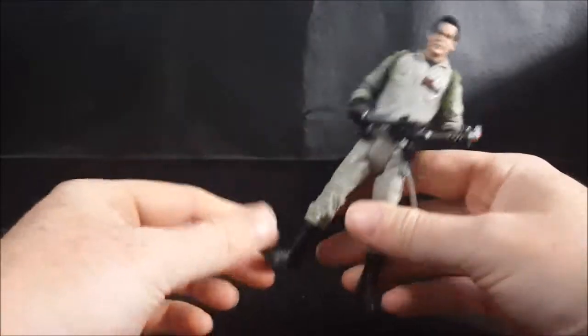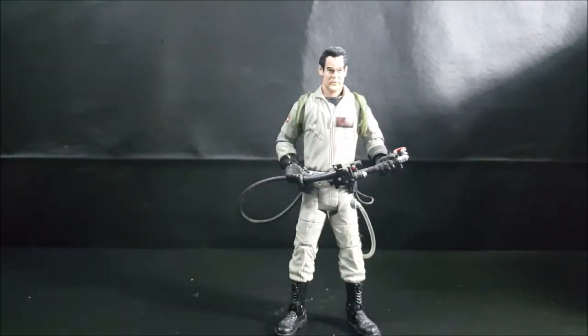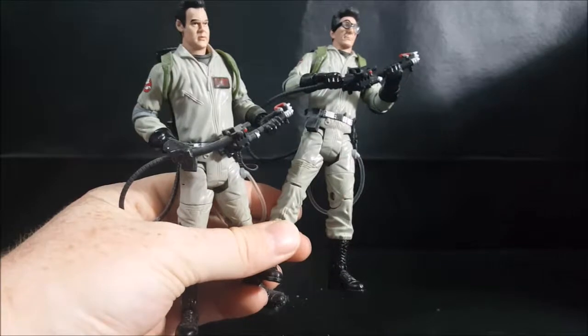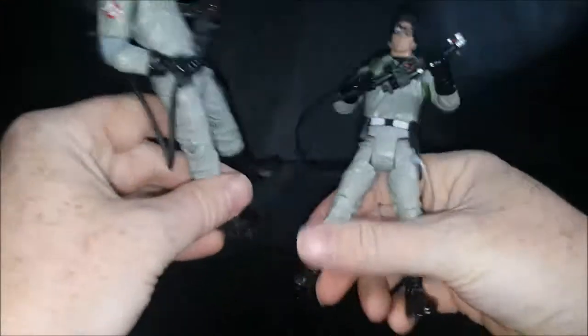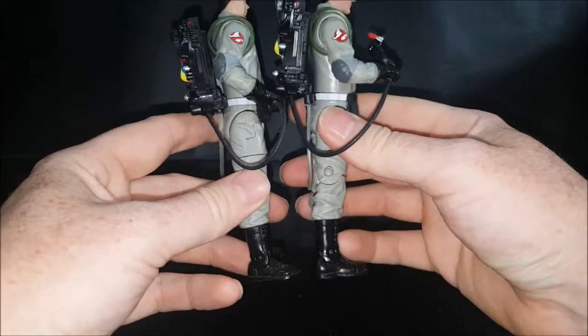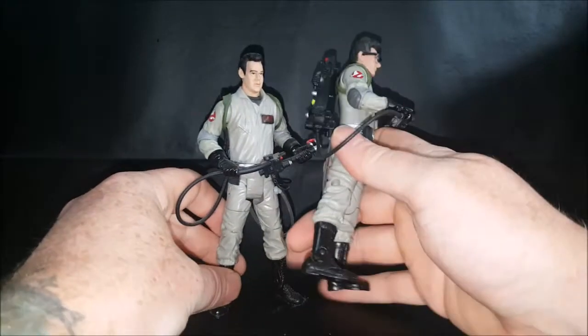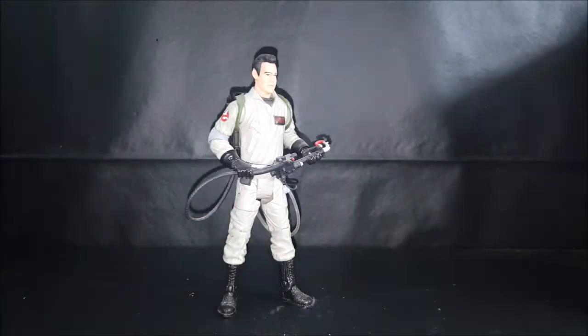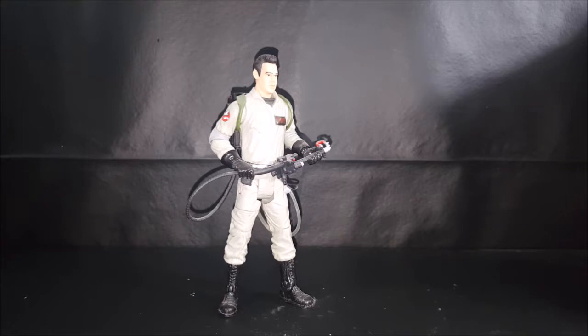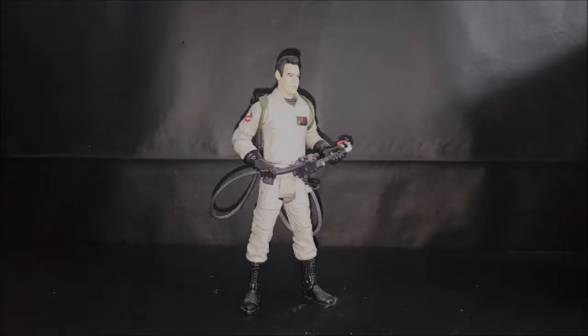First things first, I want to check something out real quick because his feet look a little bit bigger than Egon's. Let me grab Egon here real quick and we'll compare the two. I'm going to turn the light on — bear with me for a minute guys. No, they are about the same size. It just looked to me like they were a different sculpt, because Ray is a bigger guy than Egon — maybe not taller but bigger — so it would make sense he'd need a bigger foot. We'll go ahead and put Egon back.